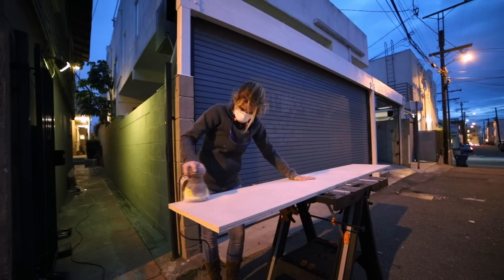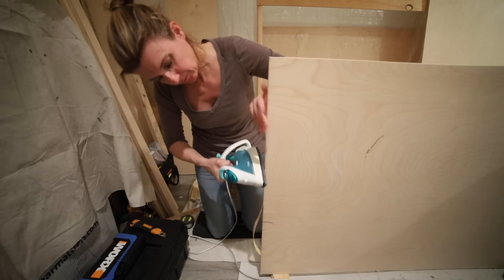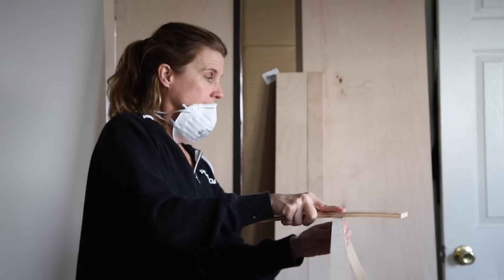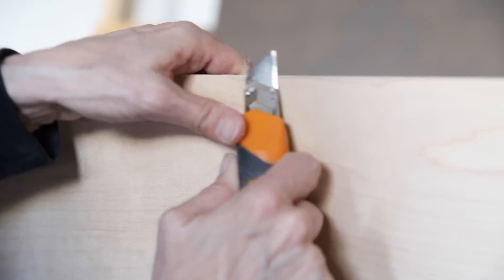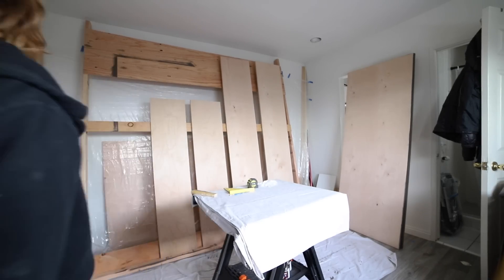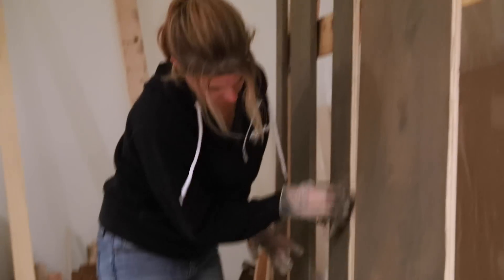I did underestimate the amount of time each step was going to take — it ended up taking maybe two to three weekends to finish the whole thing, but that's going to vary for everyone depending on your setup, your workshop, and your tools. Having a real workshop with all the woodworking tools would definitely have helped speed things along. It also rained a lot during this build, so I wasn't always able to work outside, and having to work in a tiny space with little room to maneuver can be challenging, especially when you're building something this big.